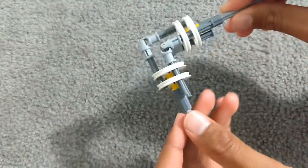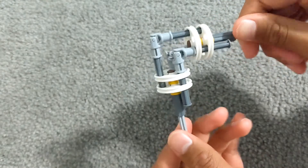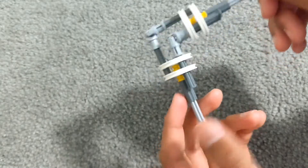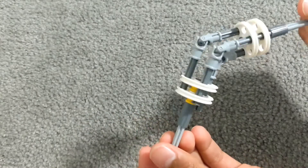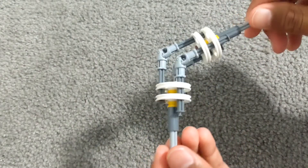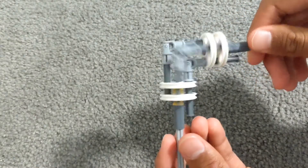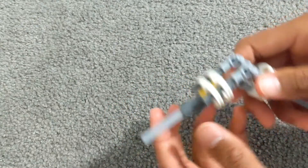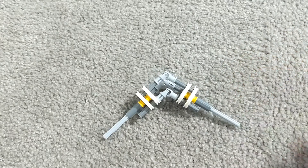And then it works like this. Every time I move this side, this side moves to whichever angle it may be. It could be straight where it moves normally, then like 15 degrees, 45, 90. And this can also pivot. It's a very easy thing to build.